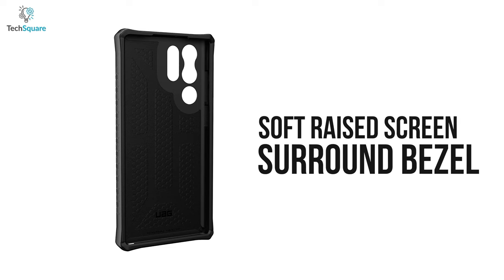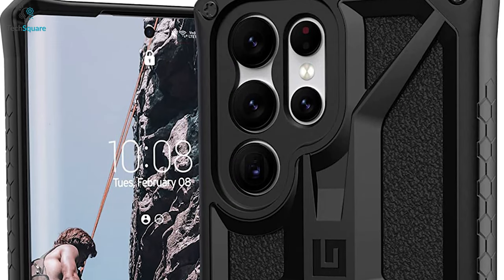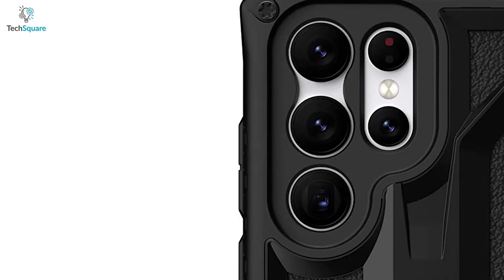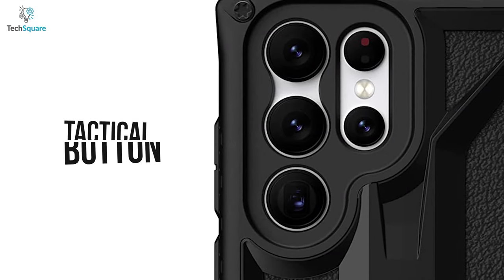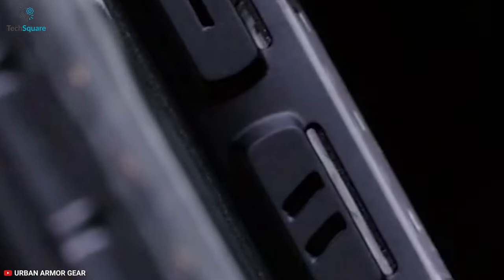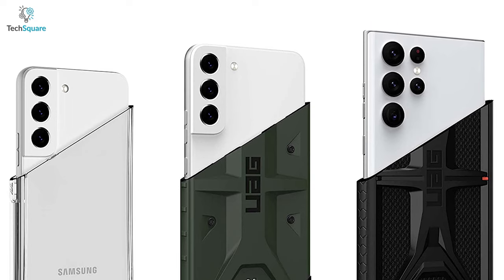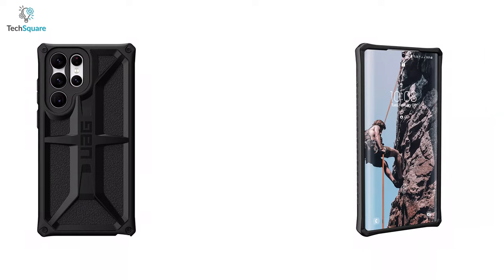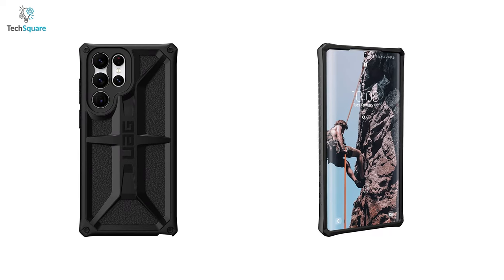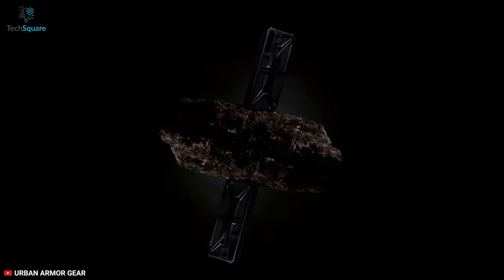With a soft raised screen-surrounded bezel, the case gives a safeguard for your screen and camera lenses. It also comes with an ultra-responsive oversized tactical button which delivers a crisp and clean click feel for improved functionality. You don't have to remove the case when you need to power up your S22 Ultra wirelessly. In general, for rugged design and lightweight profile, the Monarch Kevlar case features premium quality to ensure optimum safety.